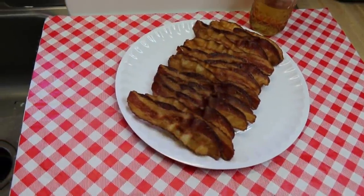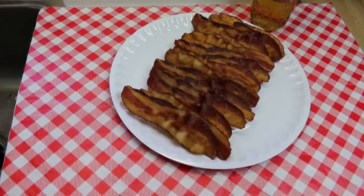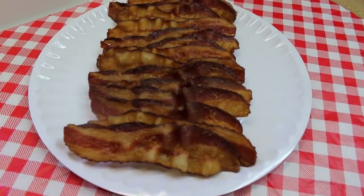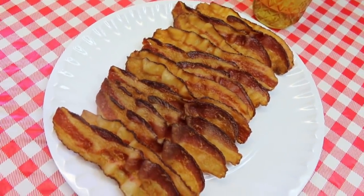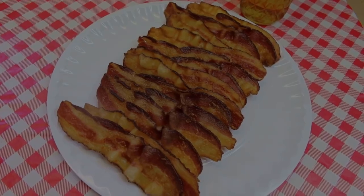Hi everyone, welcome back to the kitchen today. We're going to solve a problem — the problem of unevenly cooked, curly bacon that ends up burnt or undercooked, and nobody likes it. Today I'm going to share with you how to get perfectly cooked bacon every single time. Let's go see how this all comes together.